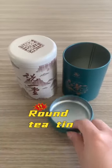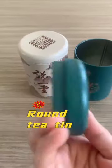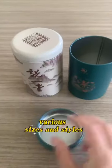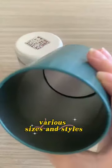Made of food-grade template material, this round tea canister offers a good sealing performance, which can effectively maintain the freshness and aroma of the tea leaves. With a large capacity, it can hold a larger amount of tea leaves.